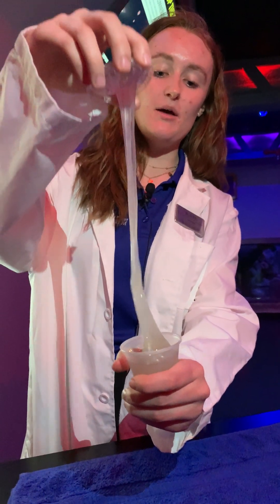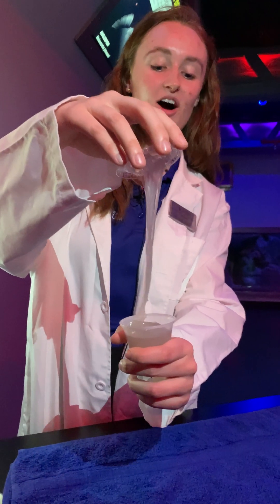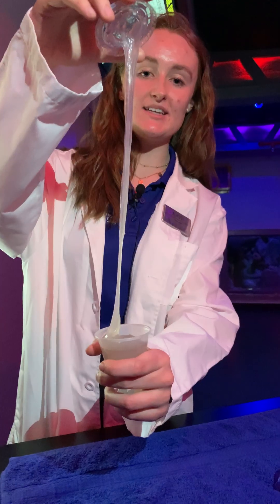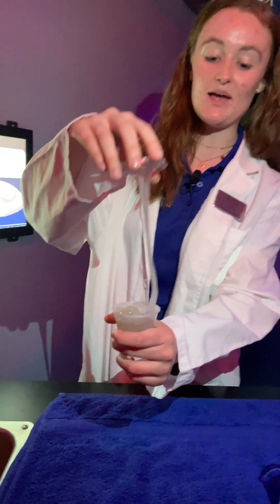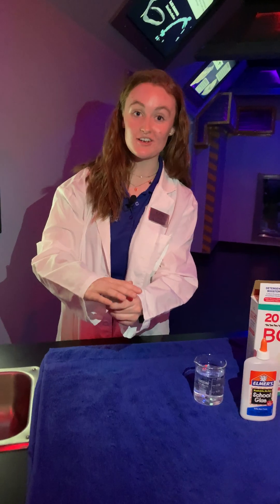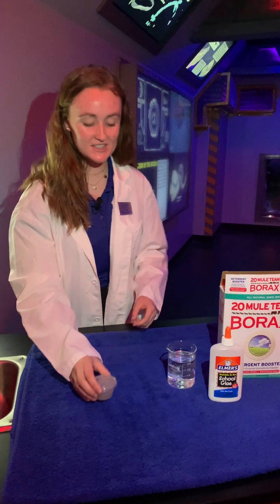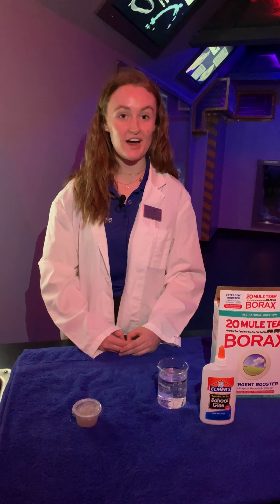You can imagine being a predatory fish preying on these hagfish, trying to eat it, and all of a sudden the water around you and in your gills turns into slime. It would be a little scary, so the fish immediately swims away, feeling like it's suffocating because the water in its gills is suddenly slime. This is an amazing adaptation these hagfish have to survive in their deep-sea environment.